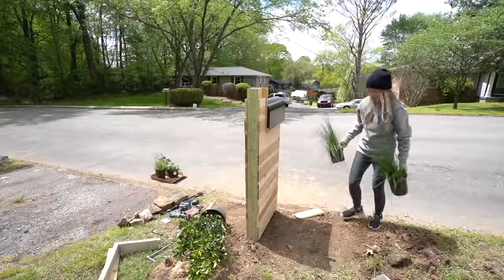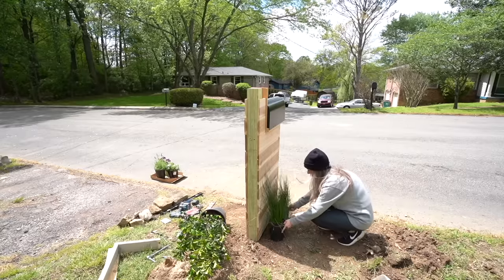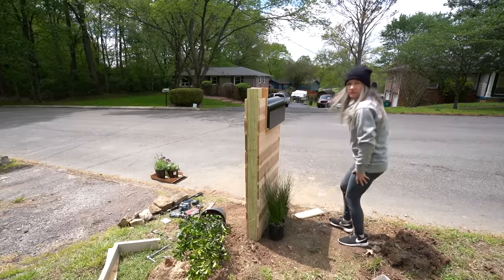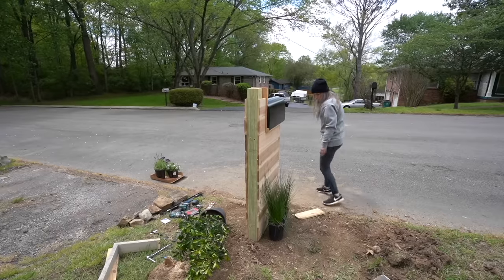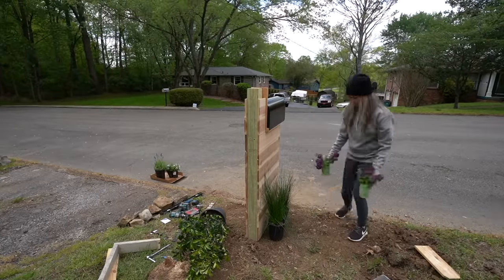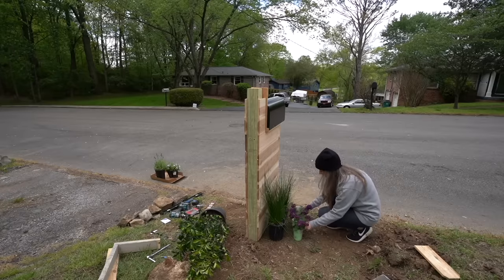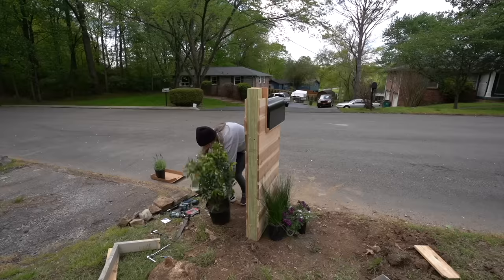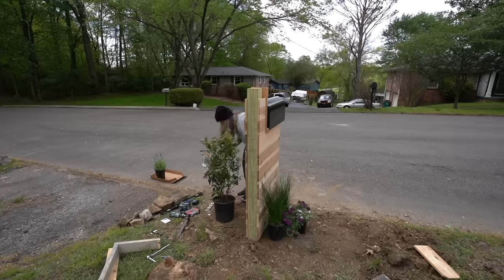Now it's time to do some landscaping — this is Jess's mastermind landscaping idea and I trust her in this process. We're using some type of ornamental grass — let me know in the comments what type it is. To add some color, we're going to add some pretty purple verbena. And for the driveway side, we're going to add a cherry laurel bush.